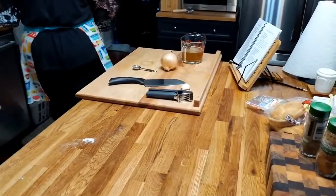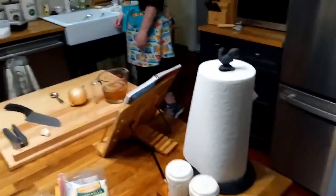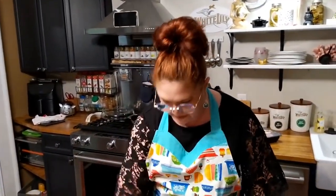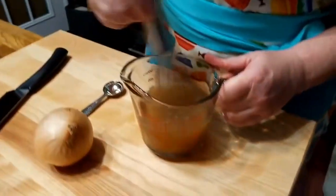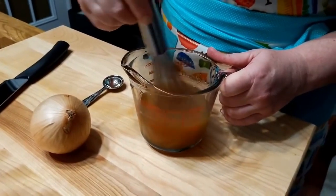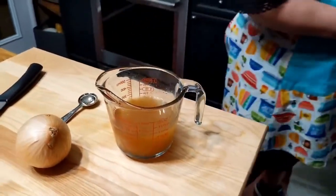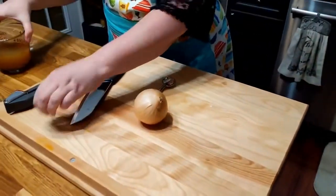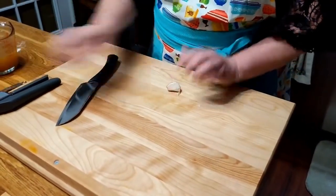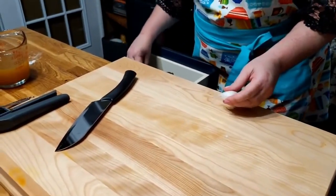Now we're going to concentrate on the Philly cheesesteak filling. The easy part is that we've got our beef already shaved — we bought it shaved. This is a Knorr beef bouillon that has melted into a cup of water, so this is beef stock. You can use beef stock or make some like I just did. The recipe calls for a slice of onion and a clove of garlic, so we're going to get these ready while the skillet heats up.